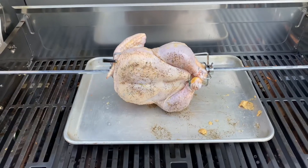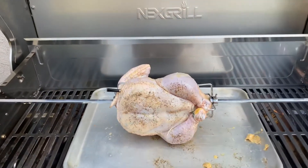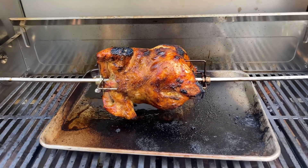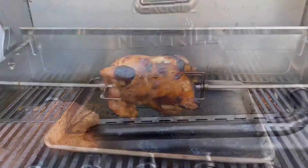Once this is done, get it hooked onto your rotisserie set with a drip pan so the butter doesn't flare as it melts. Turn it on to high heat on all burners for about five minutes to start getting things crisp. Then turn everything off except the side tube burners on a low medium heat, and cover.